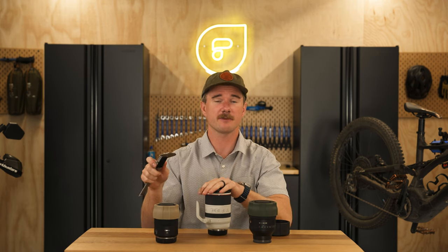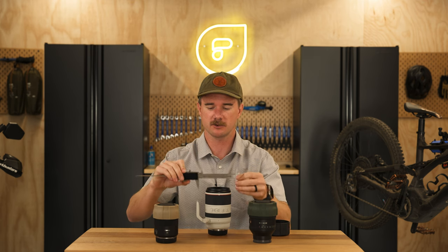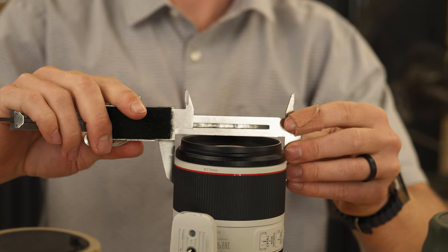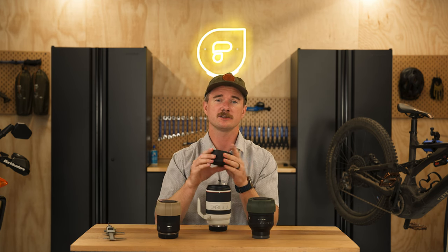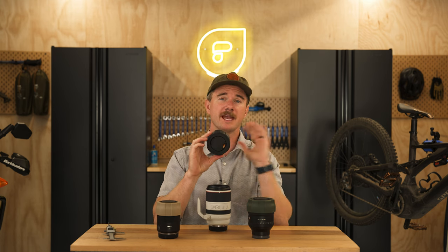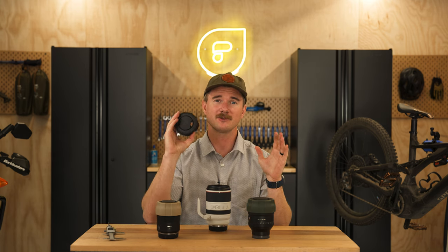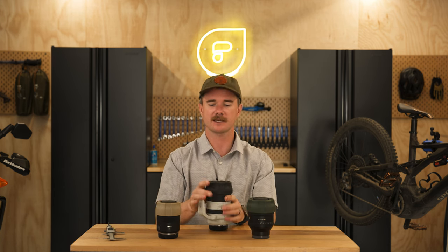The first thing you need to do to find which size is going to fit your lens is measure the outer diameter of your lens — that's a measurement in millimeters. This one is 89.6, which falls into the large size Defender Pro, covering from 83 millimeters all the way up to 90 millimeters, and it just slides right on over the lens like that.